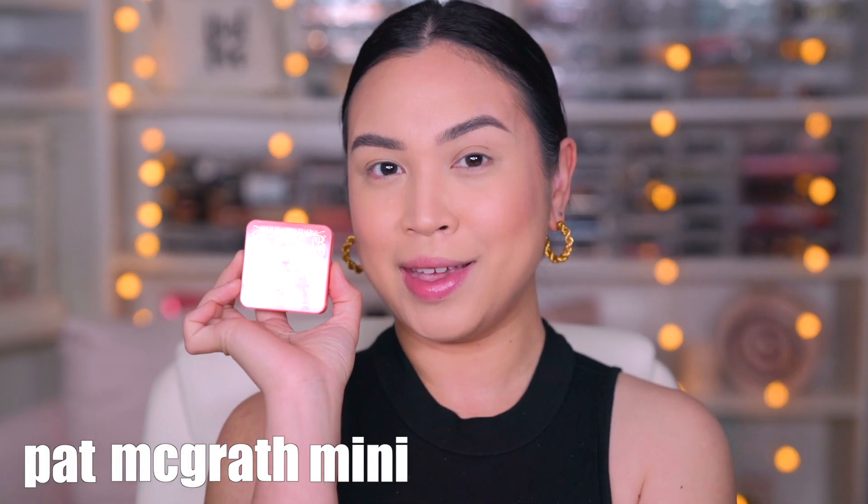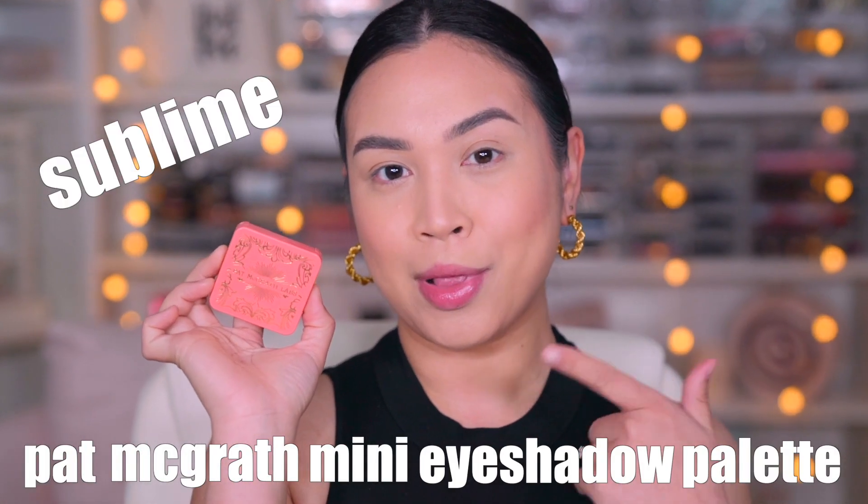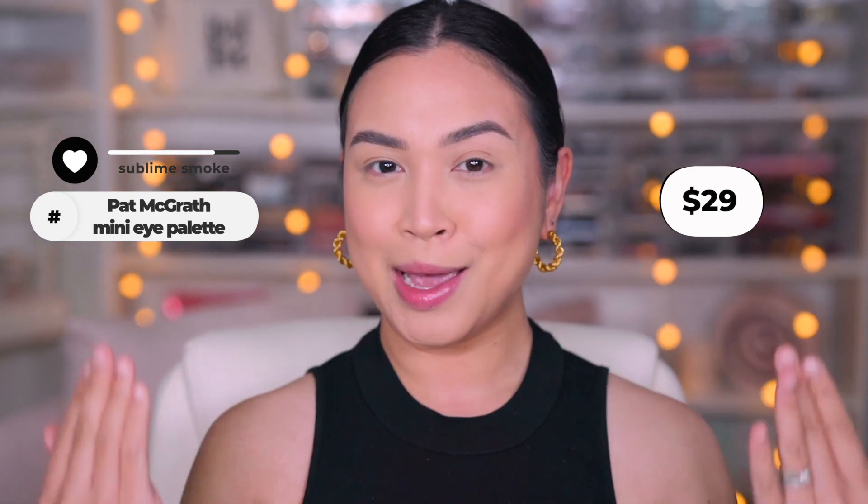Pat McGrath mini eyeshadow palette in Sublime Smoke. I haven't wanted to try a lot of Pat McGrath eyeshadow palettes, but I finally bit the bullet during the Sephora sale. Before we get into the demo, we are going to go see some swatches.